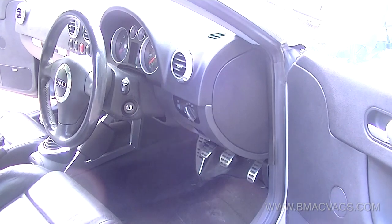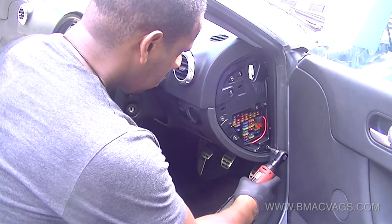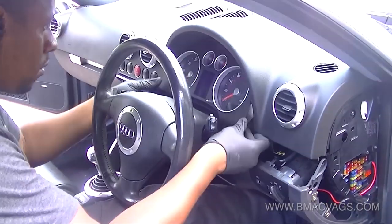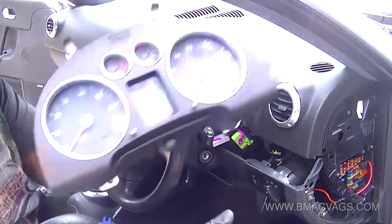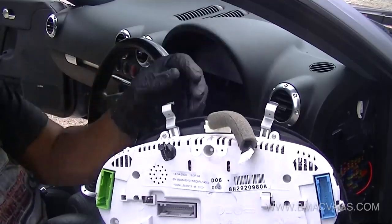The first thing we have to do is to remove the dash cluster itself. That's pretty easy. I've got a video — the link in the description will show you exactly how to remove this properly. So click on the link in the description and you'll see that part. There it is — all removed, ready to go.